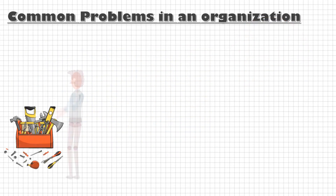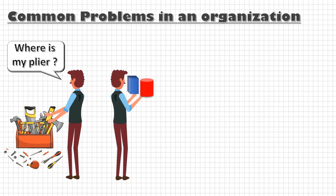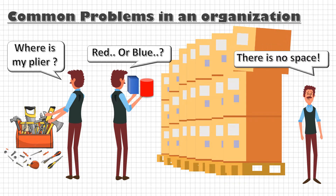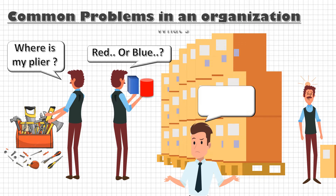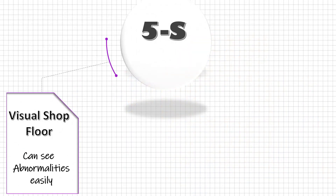If your people spend a lot of time searching for tools, spares, and the right parts; if you are facing a lot of part mix-ups and other quality issues; if you feel there is less space on your shop floor; if the number of accidents is increasing; and when you go to the shop floor you find it difficult to understand the flow of material — implement 5S to make the shop floor more visual, where abnormalities cannot hide.